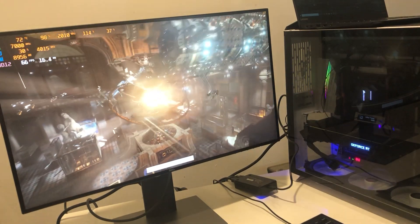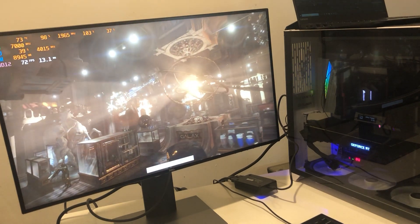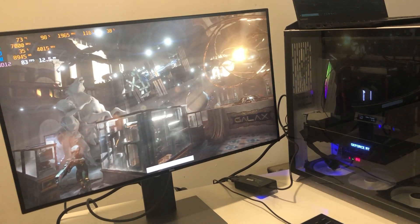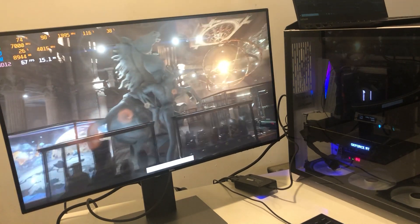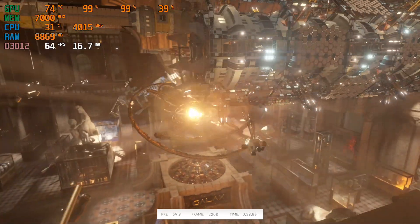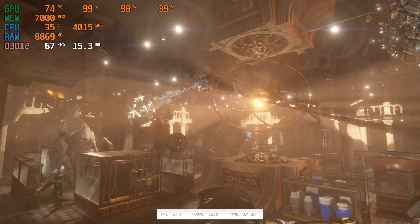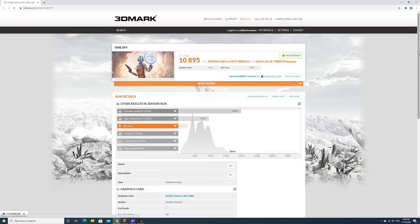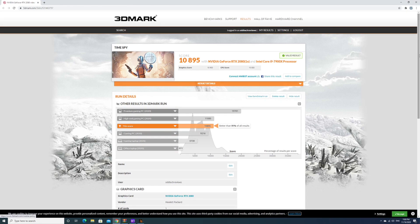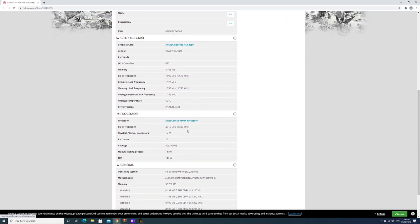It is getting a little bit toasty in 3DMark, and I just couldn't hear the fan ramping up. After checking, I found that the EVGA Precision X1 software cannot control the fan speed. But even with the same fan speed, it still keeps a pretty steady temperature of around 75 degrees. The average temperature is actually lower than expected. We're able to get a 400-point increase, which is not bad for a very moderate overclock, and the average temperature is only 65 degrees at stock fan curve — which is kind of impressive.